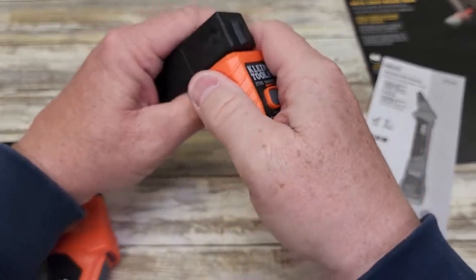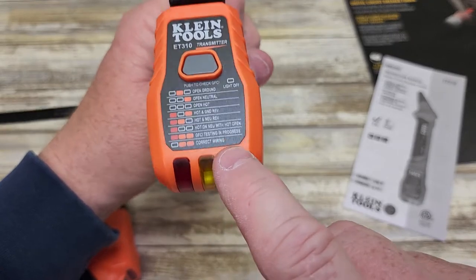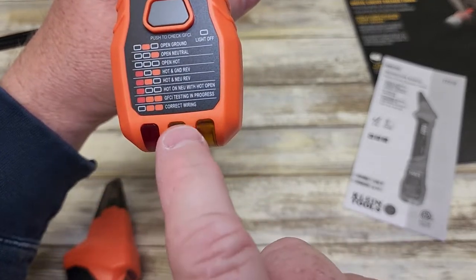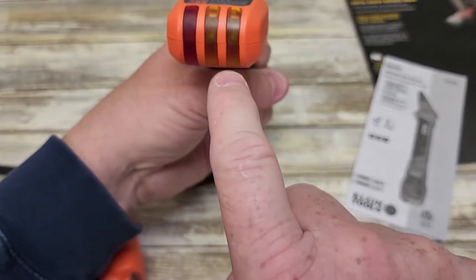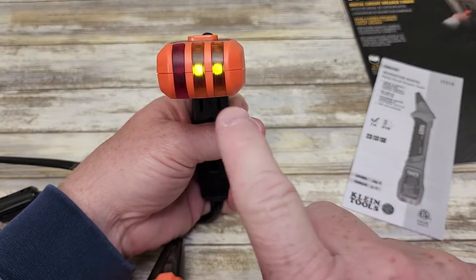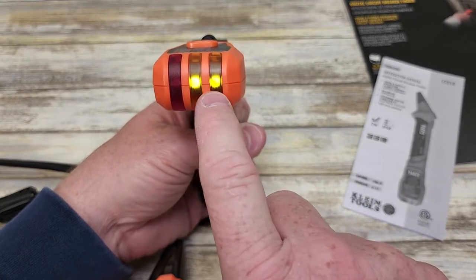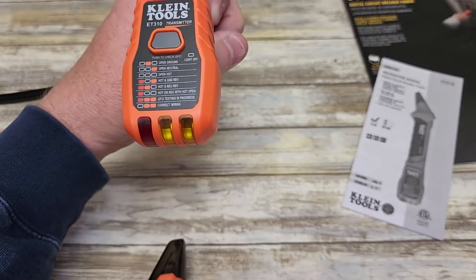So here I plugged it in — this is just an outlet I've got. I've got two lights here. You're going to check what it means when you've got two lights. So correct wiring: when just these two lights are lit, that means the wiring is correct. It's very easy to see in person — the video wasn't picking it up real well, but these two are lit and I can see that they're lit here.